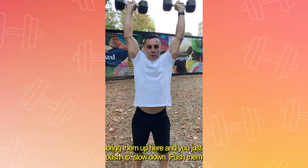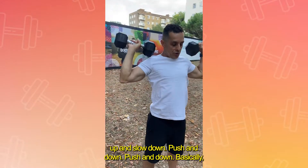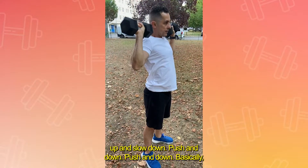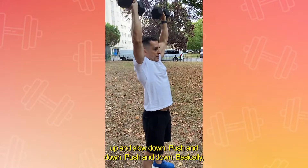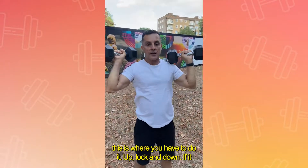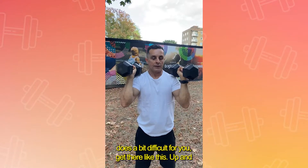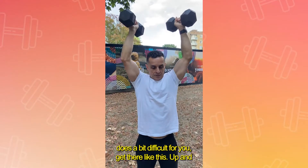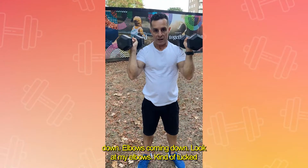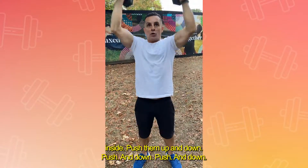Then just push up, slow down, push up and slow down. You push them up and bring them out. Basically this is where you do it — up, lock, and down. If that's not difficult enough, position them like this. Push up and out, elbows coming down — look at my elbows, kind of tucked inside — then push them up and down.